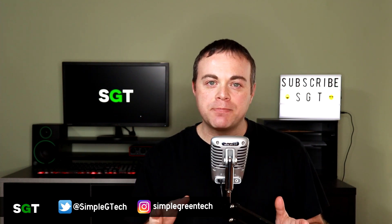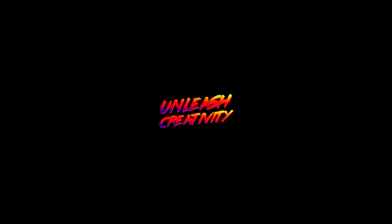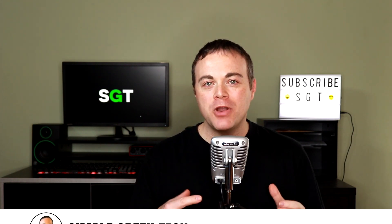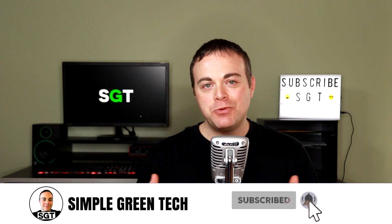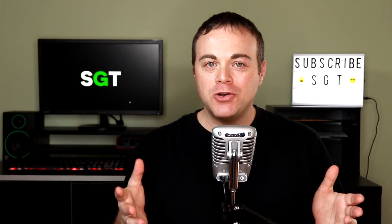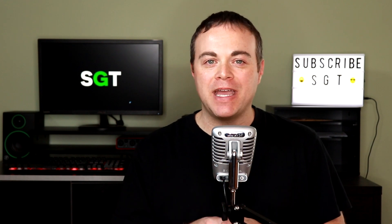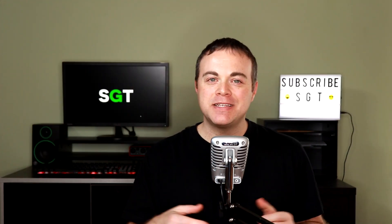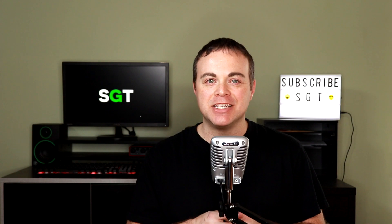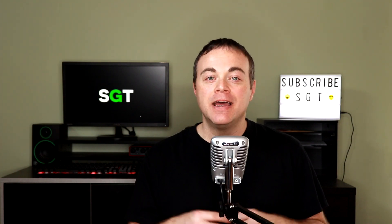Today we're going retro as we look at what comes with Magix's Music Maker 80s Edition. Welcome to Simple Green Tech. I'm Radio Zane and I do tips, tutorials, and reviews to help you unleash your creativity. In this video, I'm going to be diving into what comes with Magix's Music Maker 80s Edition. I've linked to Magix's website below in case you want to head over there, check out the latest version and see more information about the 80s Edition. Now let's jump in.